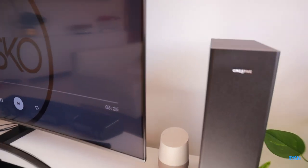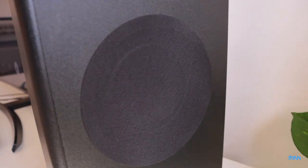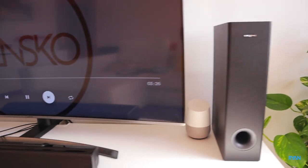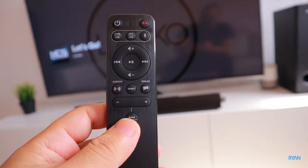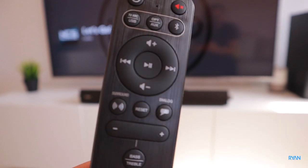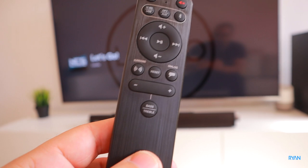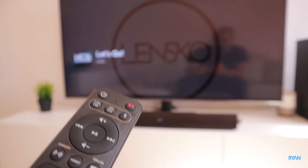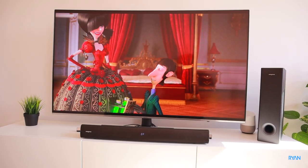Regarding the sub, it could use a bit more punch. You can control the bass using the remote — there's a dedicated button for it — but there's no separate control on the sub itself. It would be nice to be a bit more aggressive in terms of bass. Overall the sound is good; using the optical cable isn't as loud as Bluetooth, but the quality is there, which is important.